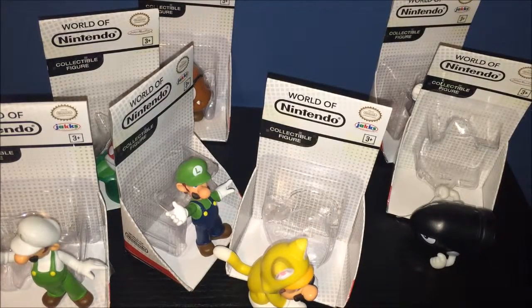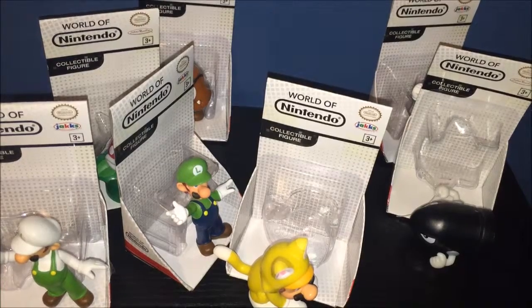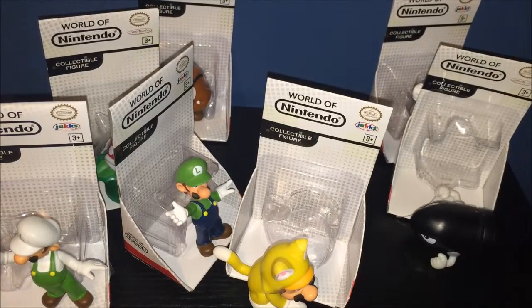Hello everybody, it is Reconval808 here bringing you a Walmart old Nintendo minifigure haul. Yeah, that's right, I got a bunch of these guys.